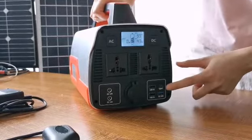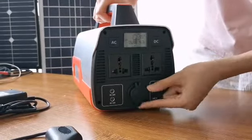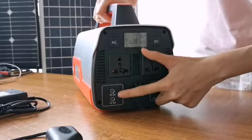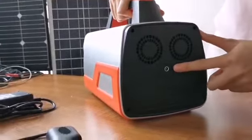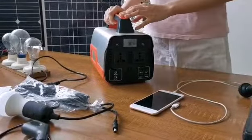These are two AC sockets. Here are 4 USB outputs, this one is cigarette lighter output, and this one is DC output. Here you can charge this power station from the input socket.